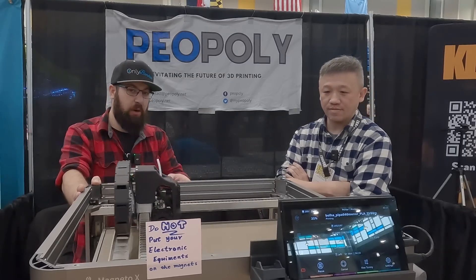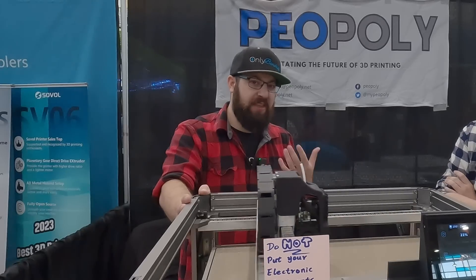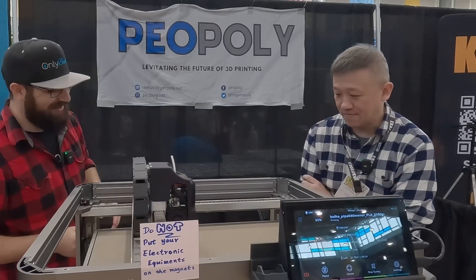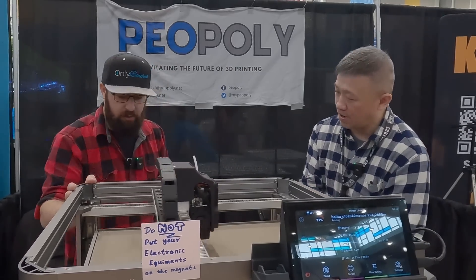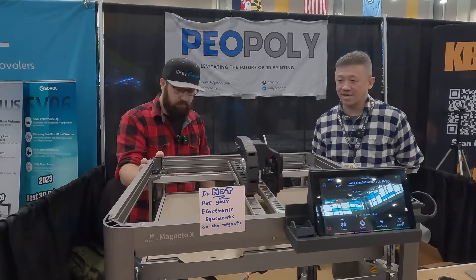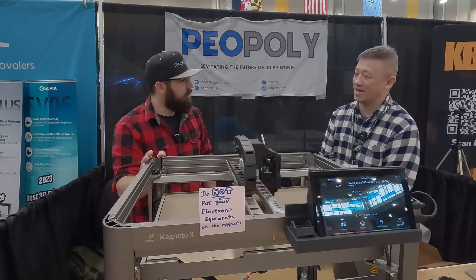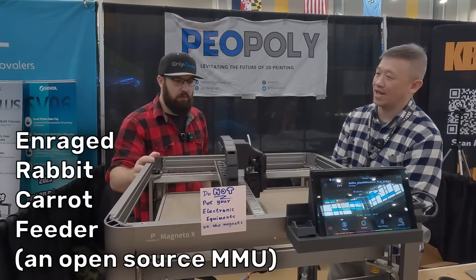It does come with a camera, which is something I've been harping on for higher-end printer manufacturers. If you're paying several hundred to a thousand-plus on a machine, cameras are cheap — modern printers should have one. This engineering sample doesn't have the ethernet port yet, but the final version will have ethernet and an extra USB port. There are also designed screw holes for future add-ons — you could even mount an Enraged Rabbit Carrot Feeder on this.